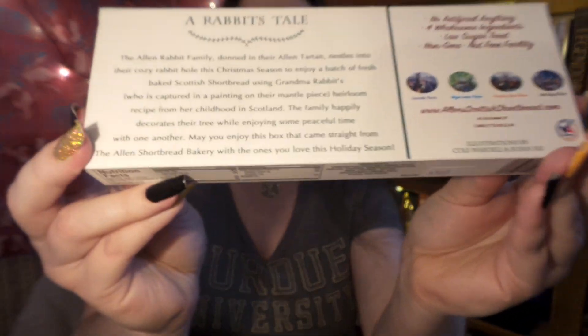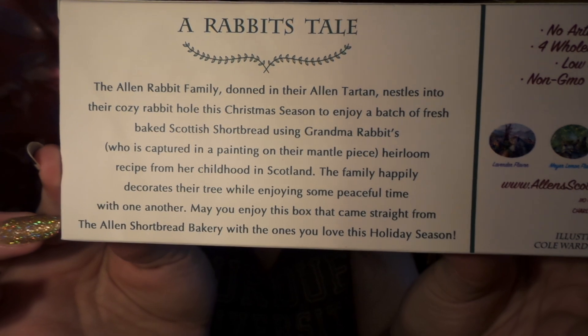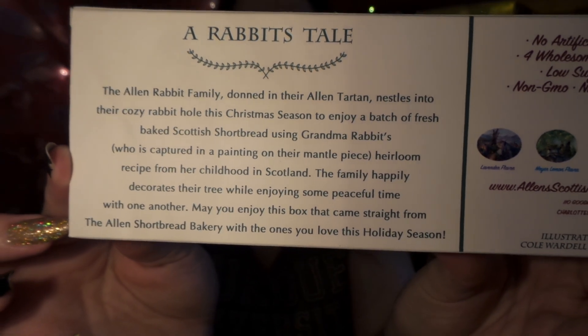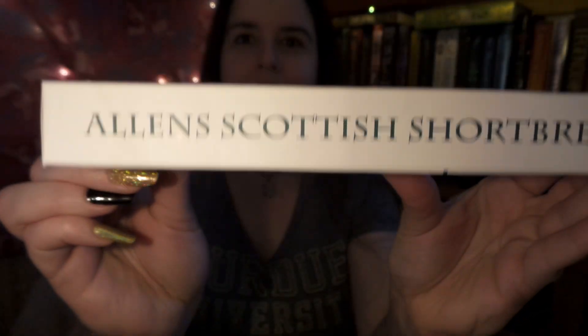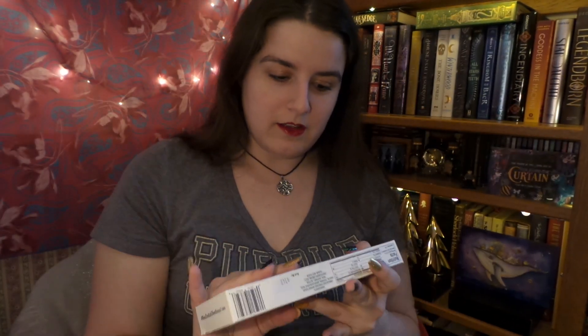It's so cute. On the back of the different flavored teas, they come with a little story — if you want to stop the video and read it, it's just super sweet. It talks about the little bunny family and their Christmas. This one is just the regular shortbreads, but other ones are infused with Harney and Sons tea, and they're absolutely splendid.